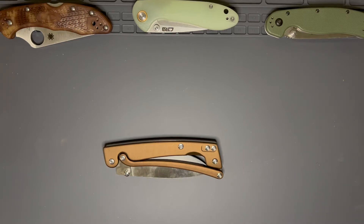Hello YouTube! I am coming at you with a review of this guy. This is the — let me look on my paper — Revolt Reflex.